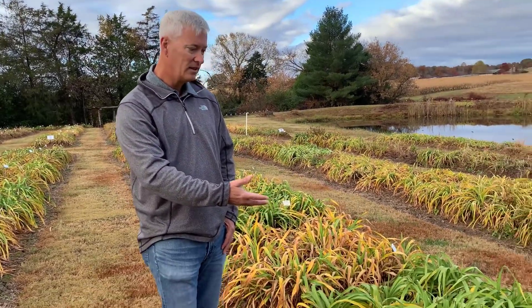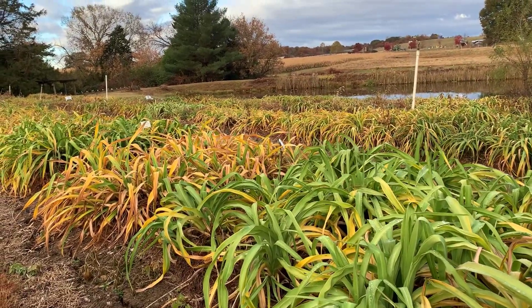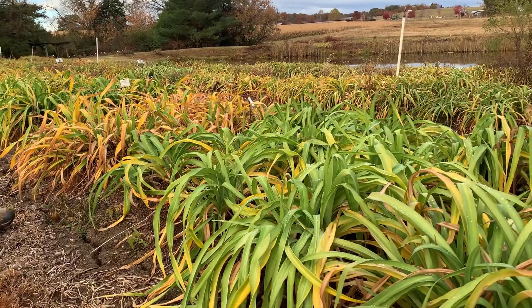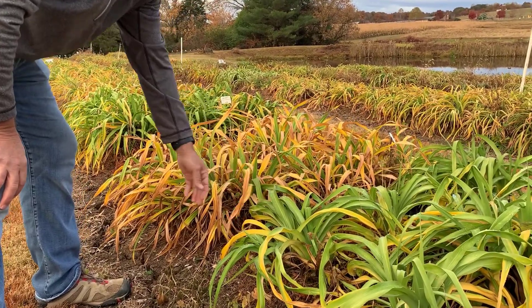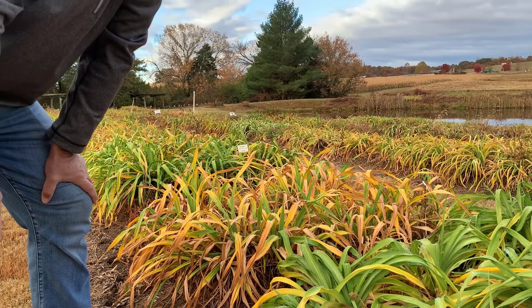If you look around here at the foliage behind me, you can tell that we've already had some cold weather here in Tennessee. We had a few nights in the upper 20s last week and it's taking its toll on the foliage a little bit. You can tell more so on some — this actually looks still pretty decent green, and this has got some more yellow and brown. So if you're new to daylilies and your daylilies start doing this in the winter, that's what they're supposed to do.